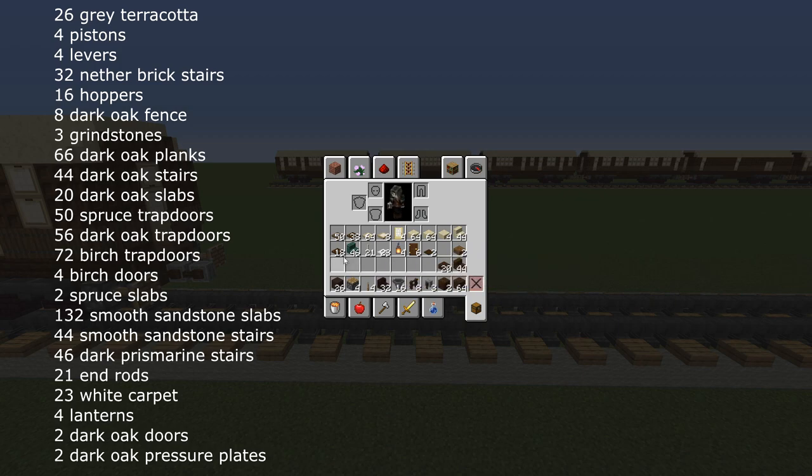For the body of the car you will need 50 spruce trapdoors, 38 dark oak trapdoors, 72 birch trapdoors, four birch doors, 132 smooth sandstone slabs, 44 smooth sandstone stairs and two spruce slabs.